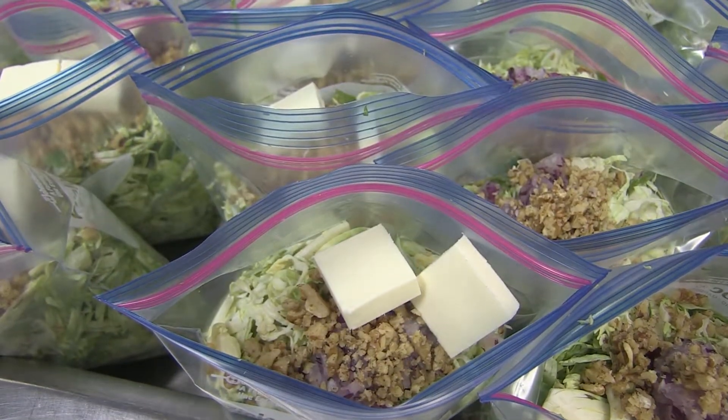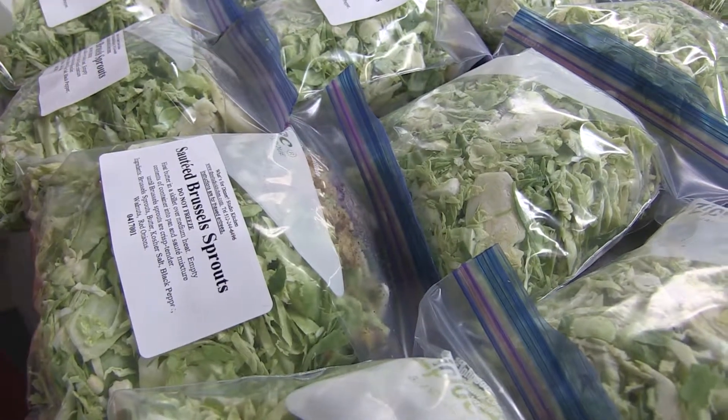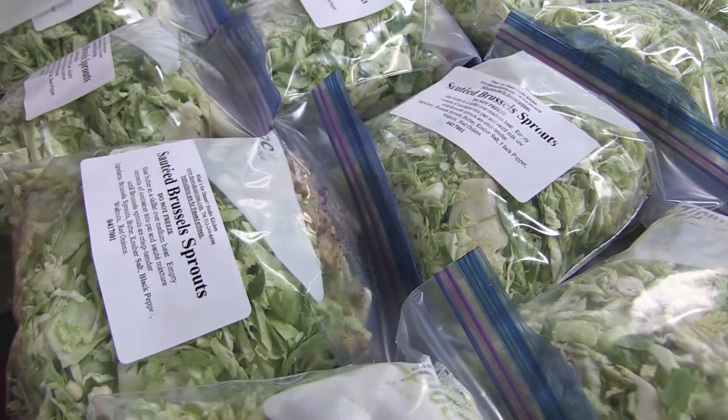We add two slices of butter, some pepper, and sea salt. We zip them up, label them, and then place them in our freezer.